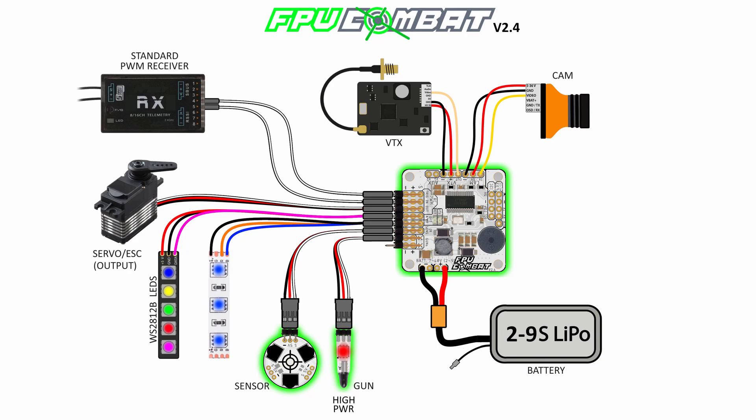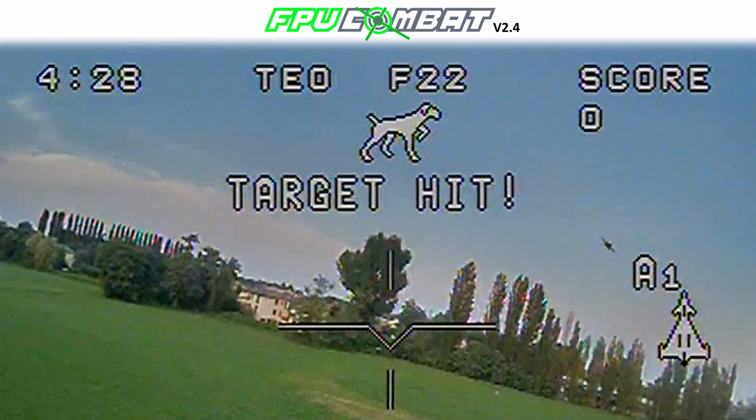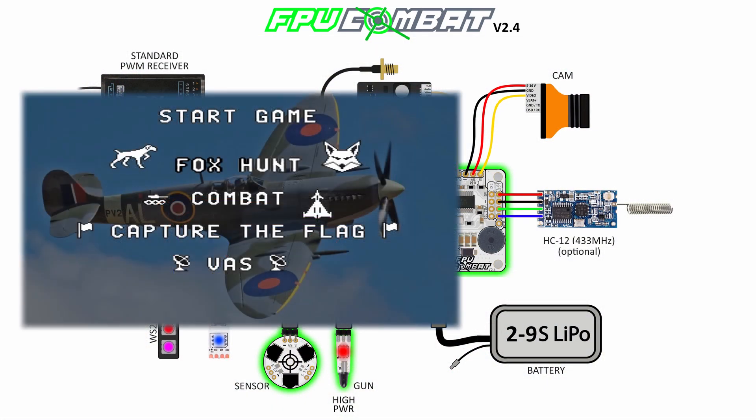Last but not least, you can plug in the HC12 module. This is a module that is very common online and will add the functionality to get real-time feedback when you are playing with other FPV Combat users. This module is also needed if you want to join the games which are integrated and implemented into the firmware at the current release.